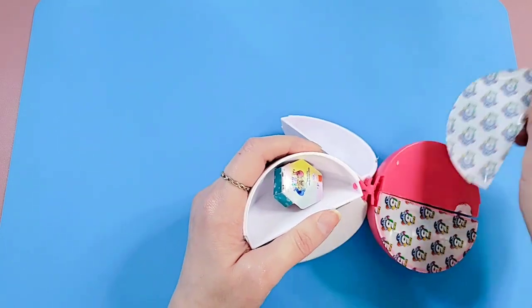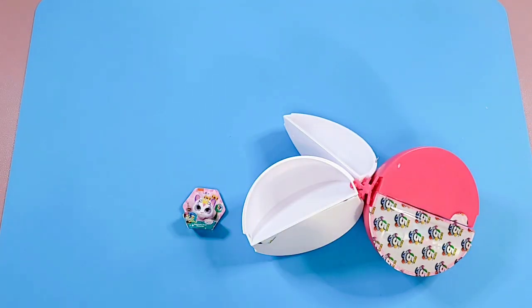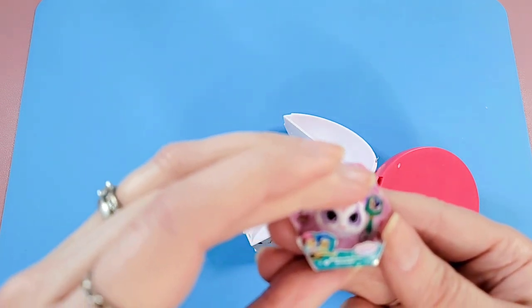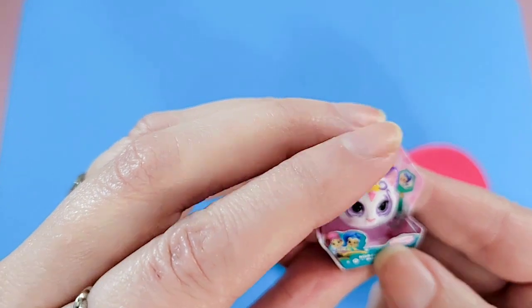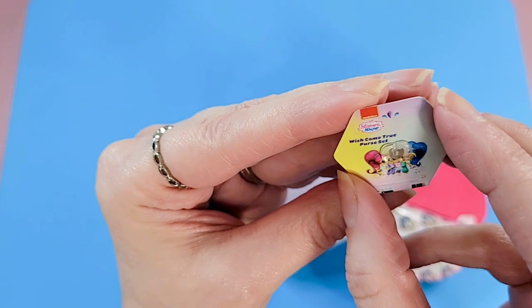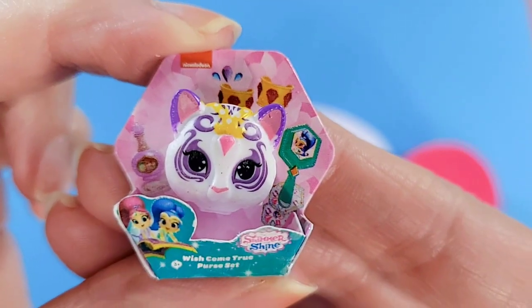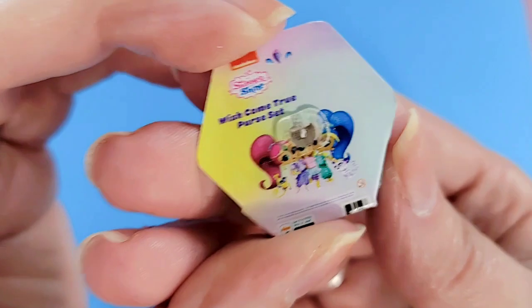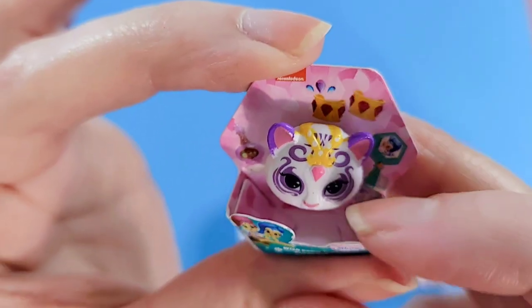All right, let's see what we have in the next wedge. I'm going to need my glasses because I don't know what this is. I'm trying to read it — something shimmer and shine. I think it's a Shimmer and Shine Wish Come True purse set, so I guess this is supposed to be like a little purse. Very cute — it looks almost like a little cat or something. I've never seen that before, not as a mini brand or as an actual toy.